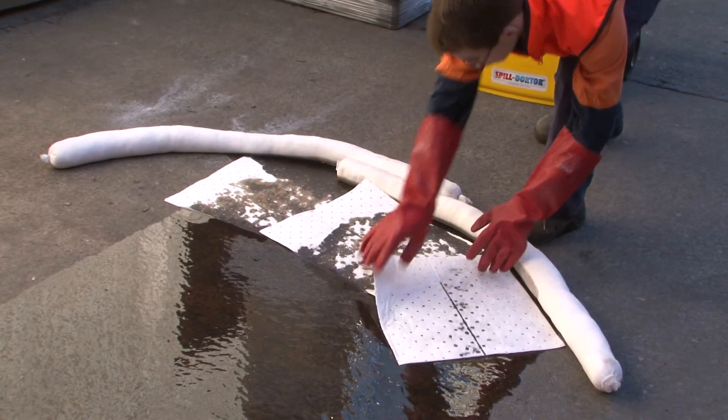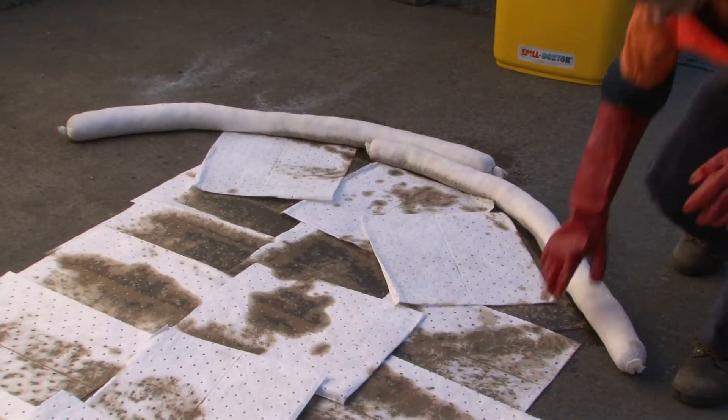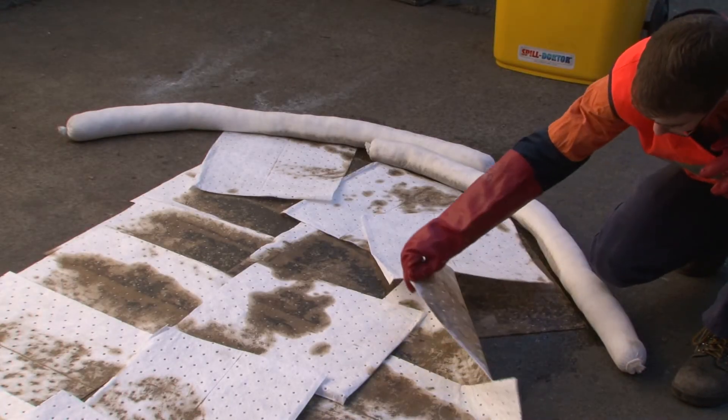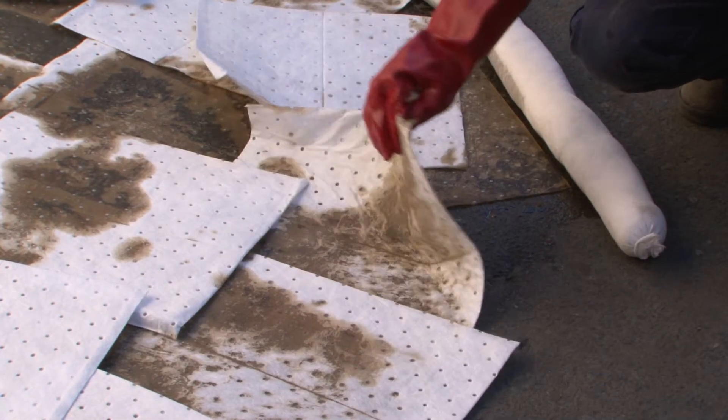Starting at the perimeter of the spill, slightly overlap the pads and work towards the centre until the entire area is covered. Leave the pads in position until they are fully saturated or have completely absorbed the spill.